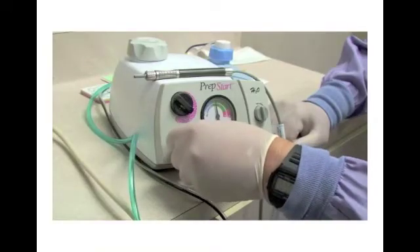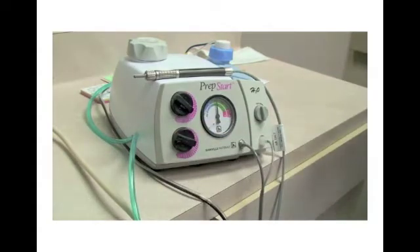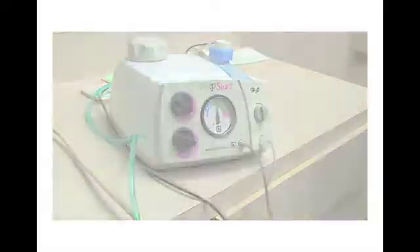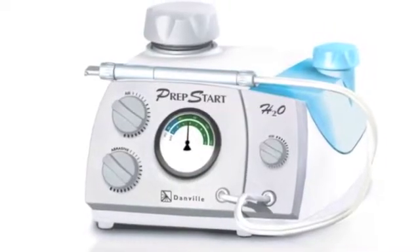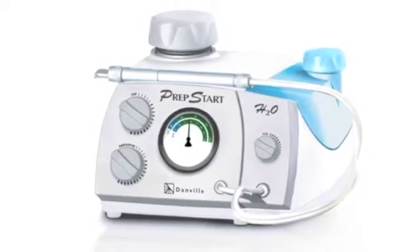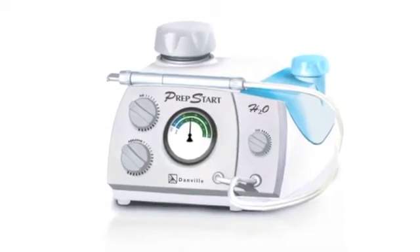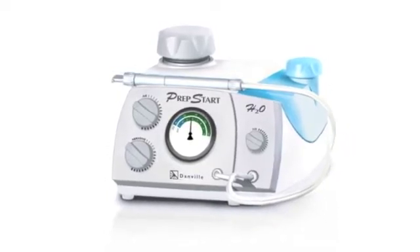The PrepStart's small footprint and simple design only requires a connection to your currently available air supply. The water and aluminum oxide is contained in their own independent reservoir. You easily adjust the air pressure, water, and powder flow according to the clinical situation. The ideal starting pressure to cut enamel is between 80 and 100 psi, and that is typically the cycle pressure supplied by your office compressor.